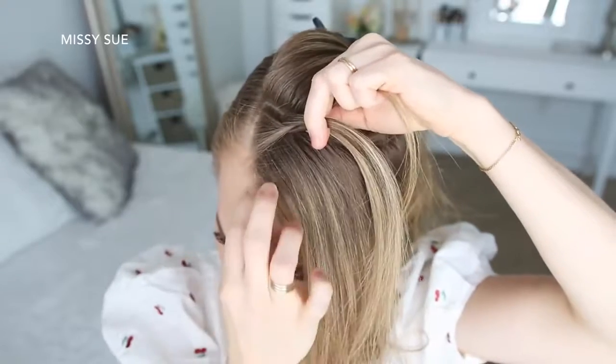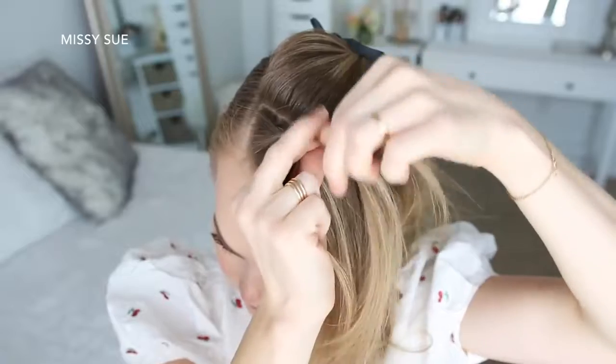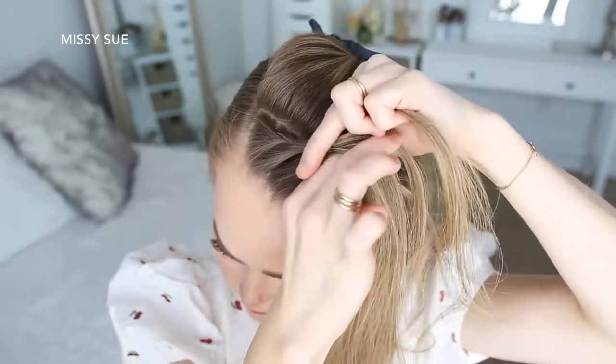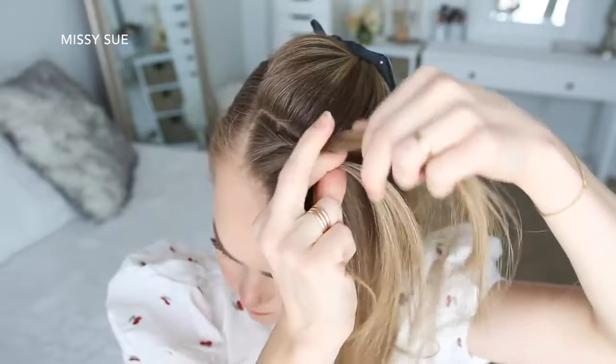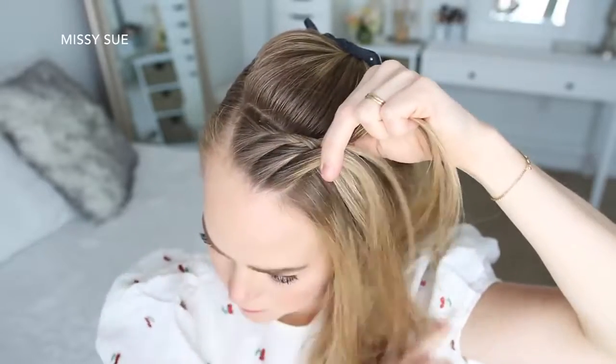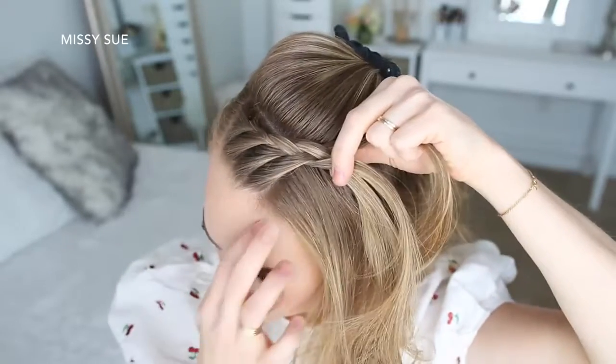Then I'm going to cross the left strand over the middle, pick up a new section and cross it over and into the middle strand. Now I'm going to cross the right strand over the middle but stop adding in new sections on this side of the braid. Then I'm going to cross the left strand over the middle, pick up a new section and cross it over and into the middle strand. I'm just going to repeat those steps, crossing the side strands over the middle strand while adding in hair on the left side of the braid.